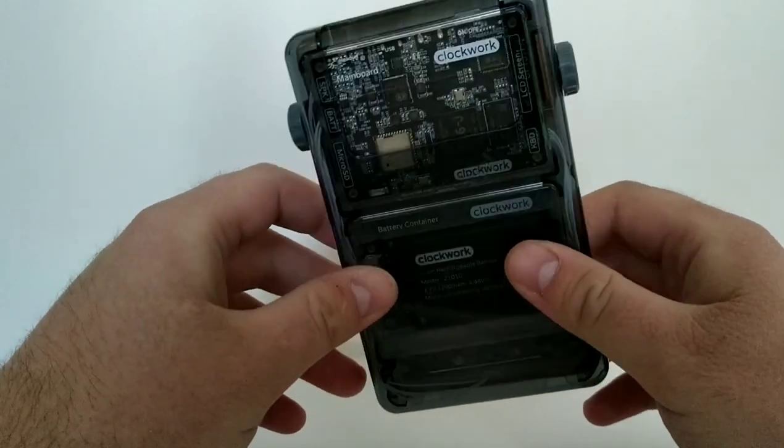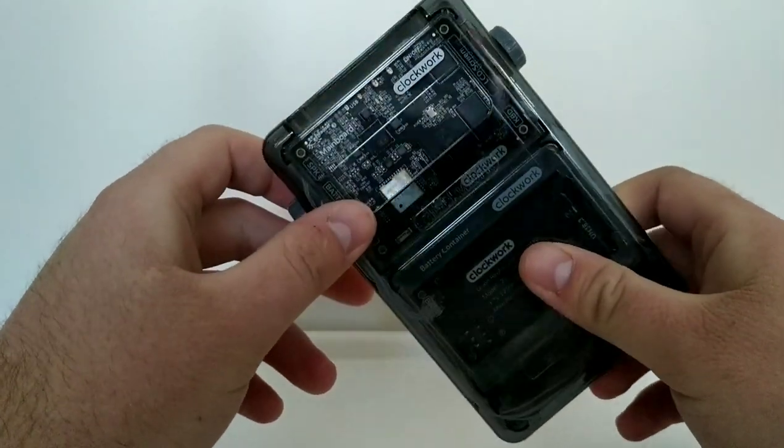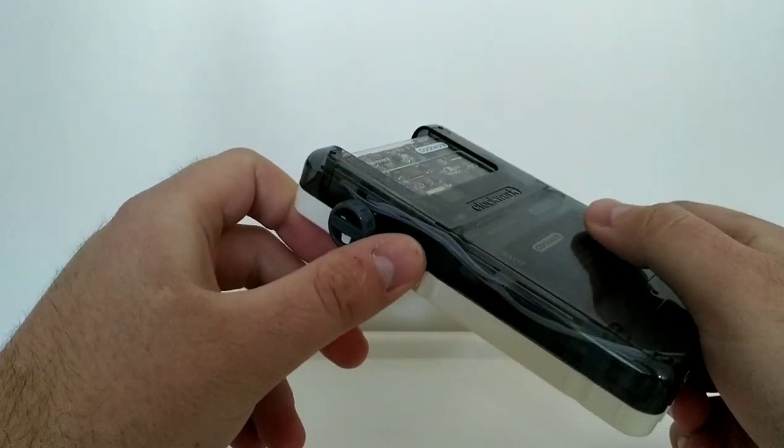They suggest that you can hack this and do whatever you want with it. They highly encourage people to play around with this thing to try and improve it.